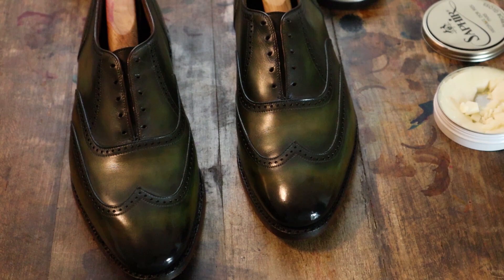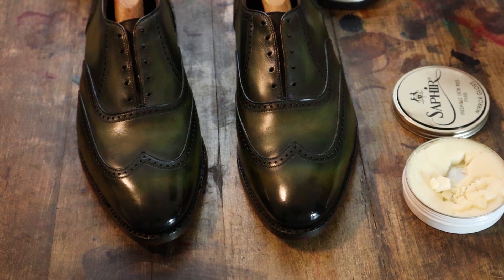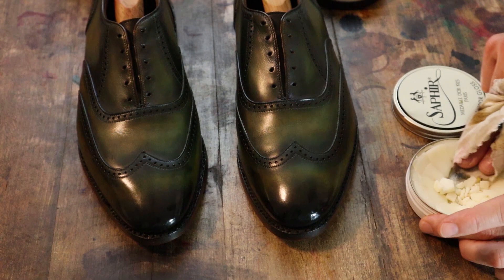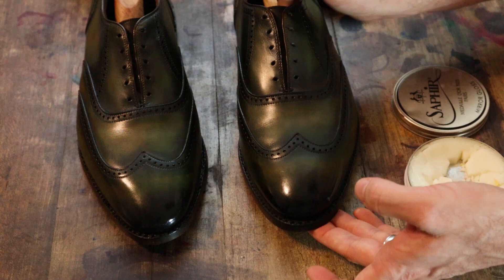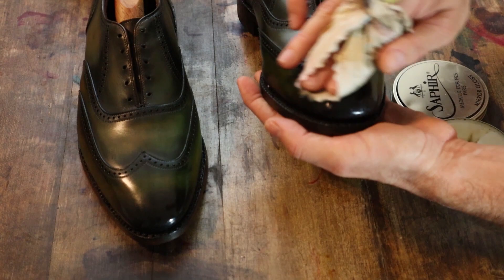I've switched over to using the Saphir mirror gloss. Already getting a pretty decent shine here on these just from the black polish, and I feel like the scuff marks are really filled in quite well. If you hold up the shoe you can see them, but I think once the shoe is worn, no one's going to notice. Continuing with that mirror gloss — really happy with how this is coming along.